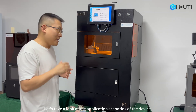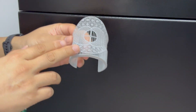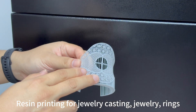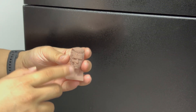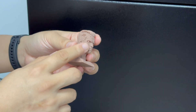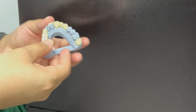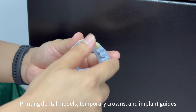Let's take a look at the application scenarios of the device. Resin printing for jewelry casting — jewelry and rings. Handmade and micro-sculpture applications. Printing dental models, temporary crowns, and implant guides.